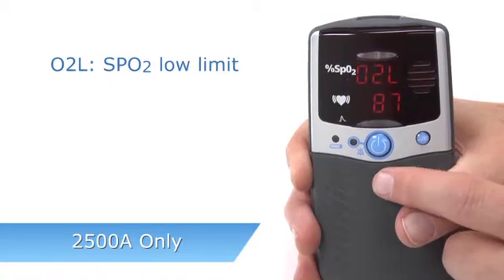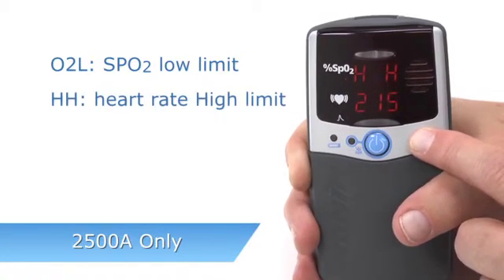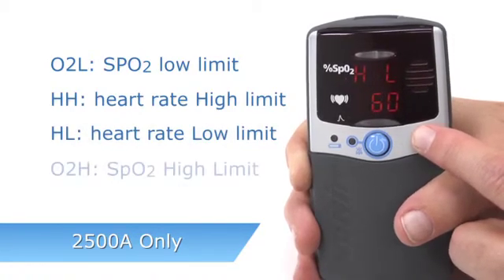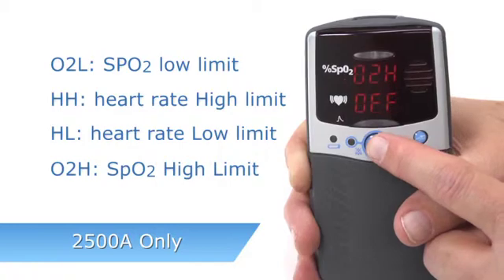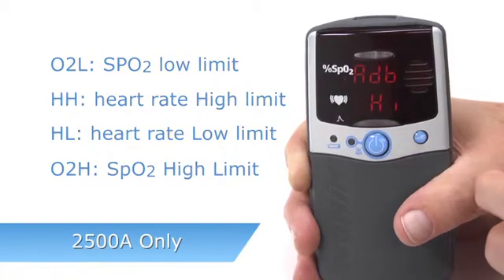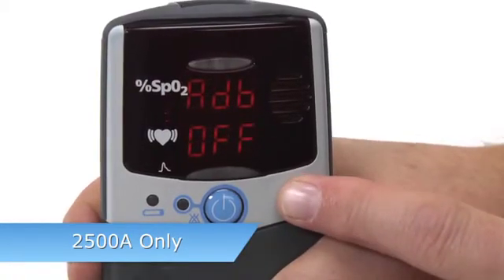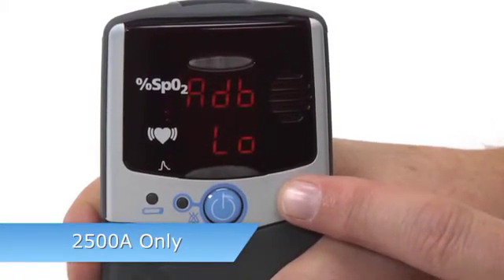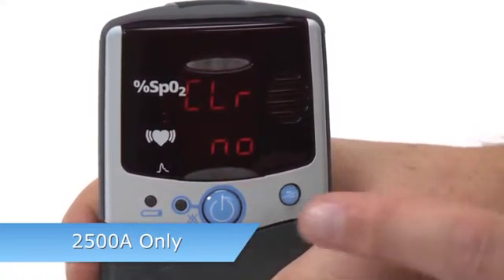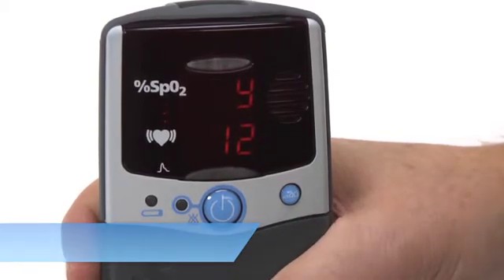If you clear custom alarm settings, you can scroll through and reset all values on the oximeter. O2L is the SpO2 low limit. HH is heart rate high. HL is heart rate low. And O2H is SpO2 high, appearing in that order. You can see the audible alarm setting, which may be high, low, or off. You will then enter the memory, date, and clock settings just like the 2500 model.